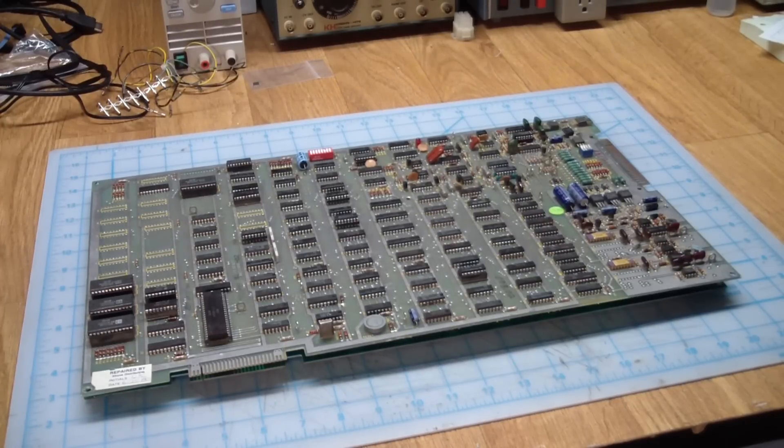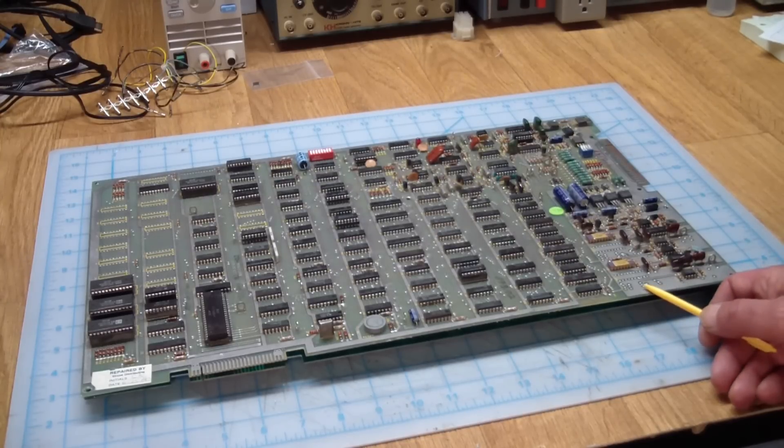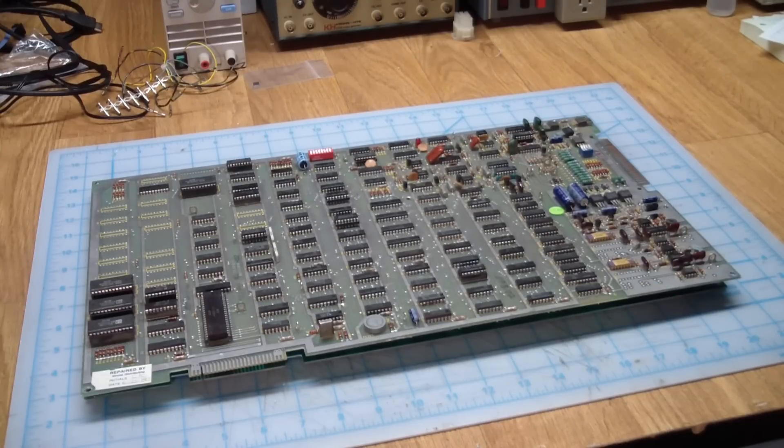Greetings! This is Artie from Artifact Electronics. What are we looking at here? This is an Atari Asteroids main PCB. This particular one comes out of my cocktail Asteroids that has been featured in one or two prior episodes. It is fully functional. So why are we looking at this?